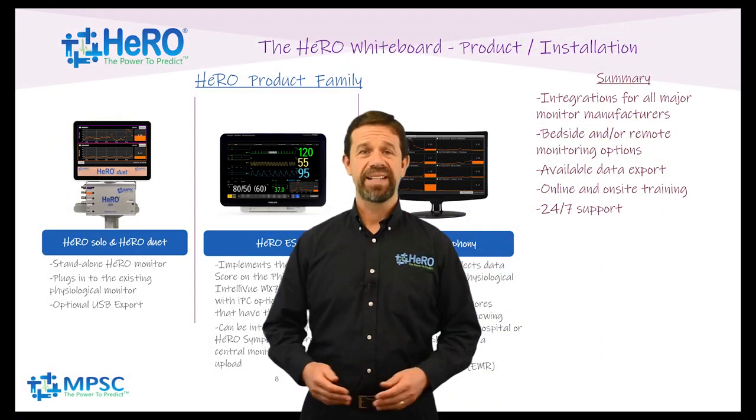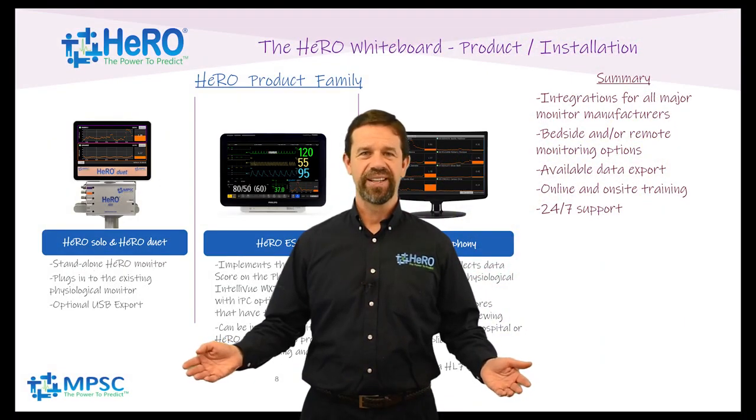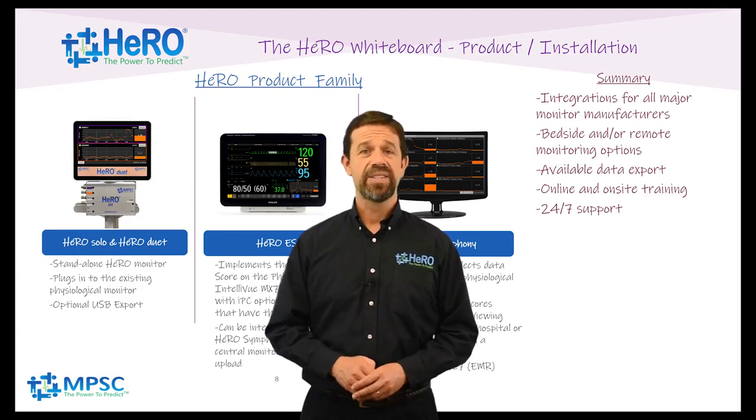Hello everyone and welcome back to the Hero Whiteboard. I'm Will King. Today's topic is the Hero product family and installation.